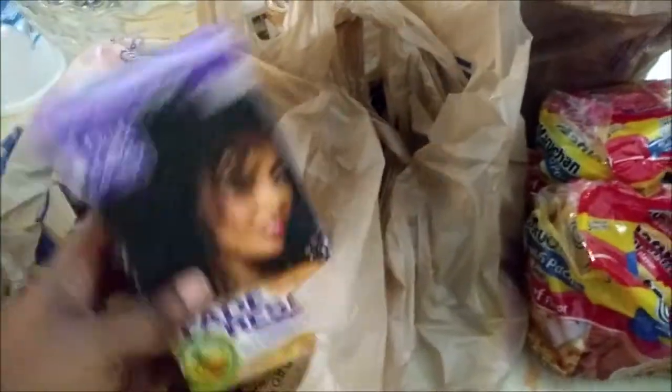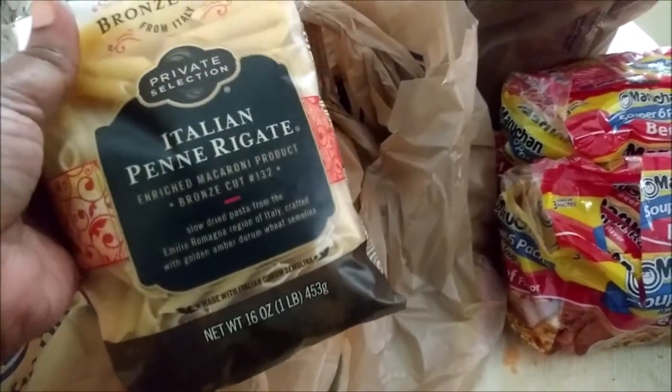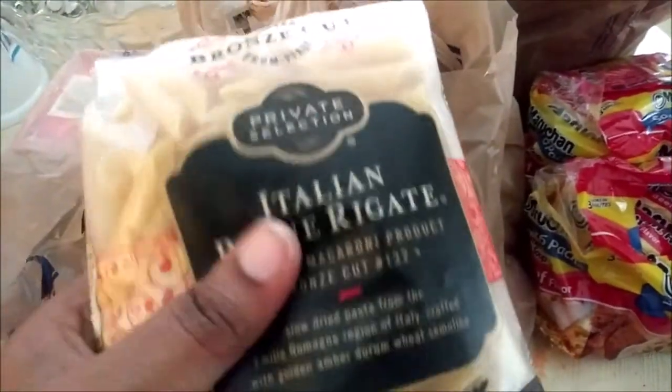I got some hair color — I couldn't leave without it. These were on the mega buy-five-save-five sale for 69 cents, and I had a coupon clipped for about 35 cents off one packet. Since I saved so much on one pack, I went ahead and bought two. I also grabbed some macaroni and cheese as another side dish option.